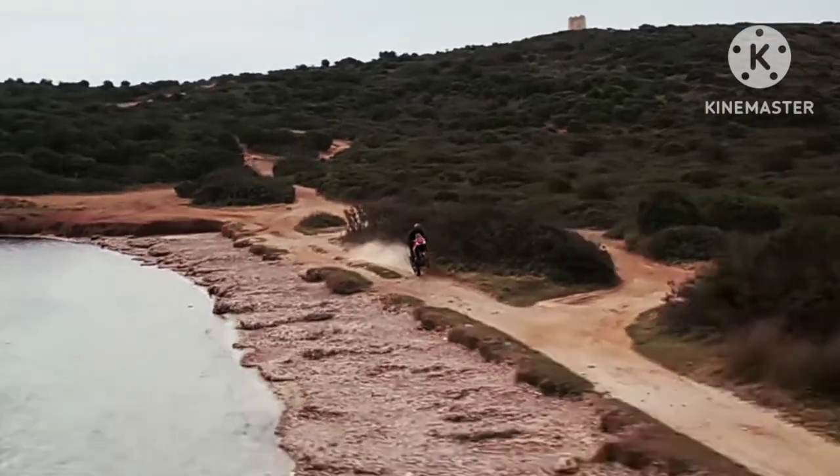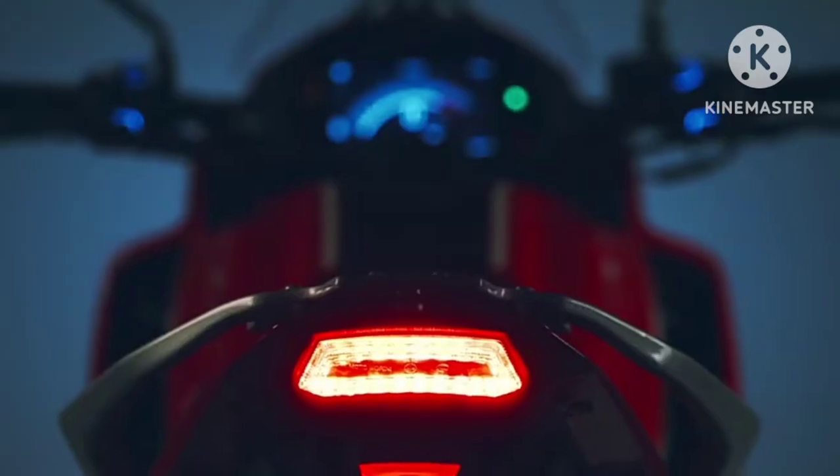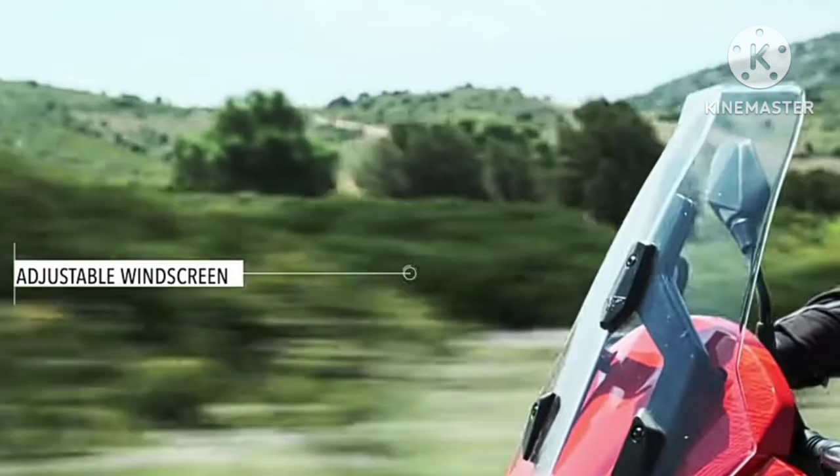For braking, the bike uses 298mm dual discs up front and a single 255mm disc at the rear, paired with Brembo calipers at both ends. It gets dual-channel ABS.